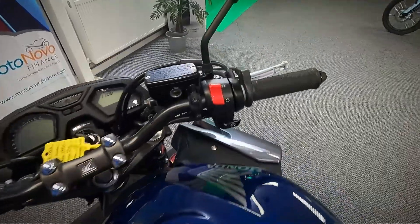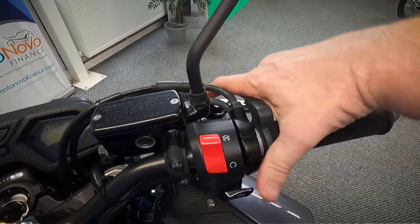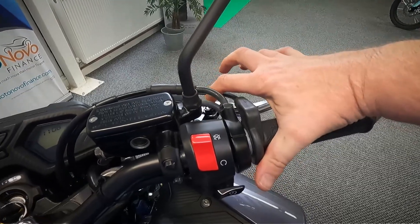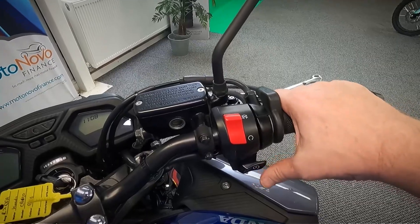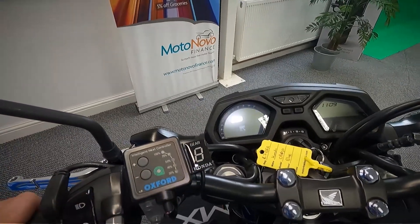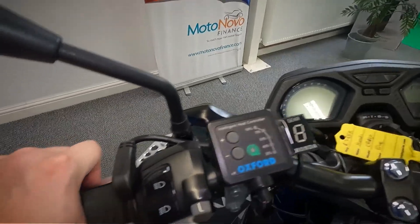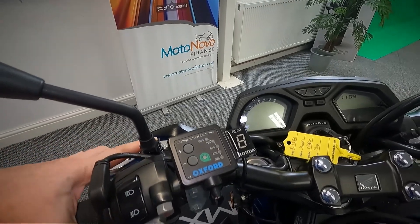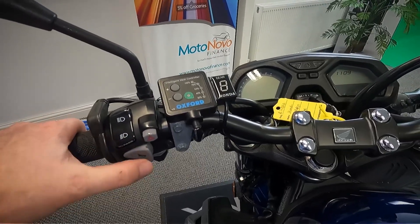Let's get a look up at the controls. You've got your front brake, which has one of the aftermarket levers — much better than the originals, with easy adjust for the reach on there. You've got the kill switch and your starter. Moving over to the other side, you can see it's got a gear indicator fitted on there and Oxford heated grips as well — another nice touch. And then you've got your clutch lever, the same custom one with the easy adjust reach. You've got your lights, indicators, horn and hazards.